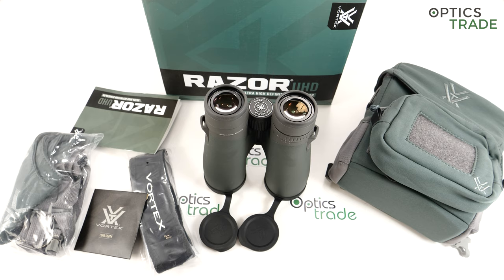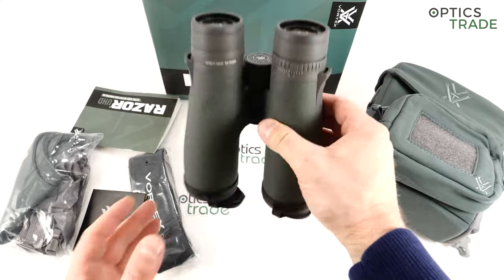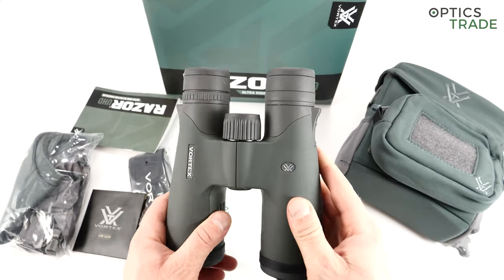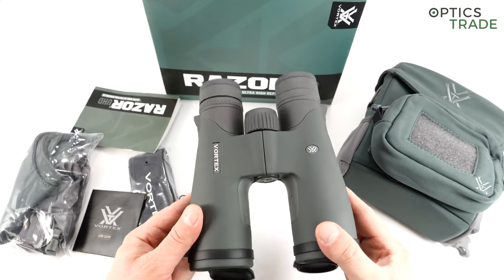Vortex finally entered the top class with binoculars offering Abbe-Koenig prisms. In terms of rifle scopes — at least tactical scopes — they are already in the premium class: their Razor tactical scopes are among the best and compete with all the big famous European brands. The build quality on these binoculars is also outstanding, and all the fit, finish, and details are really very nice.